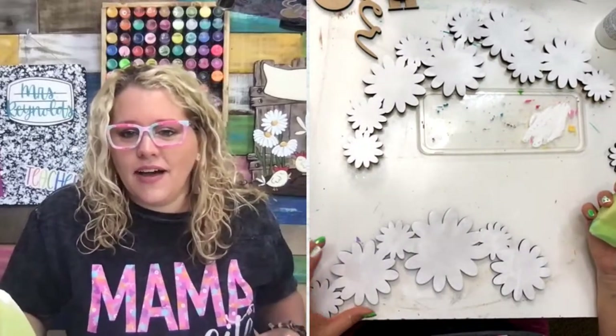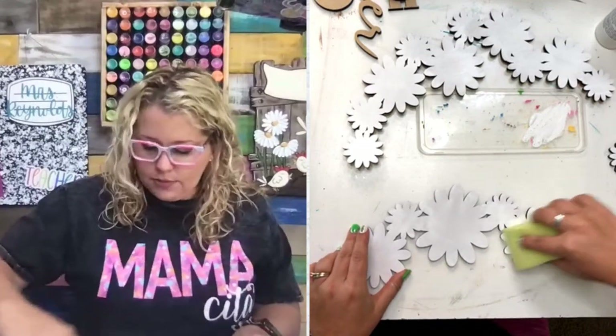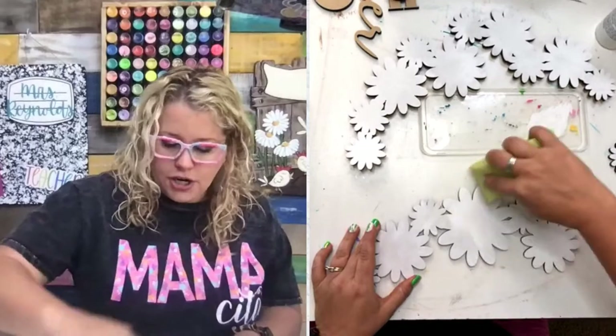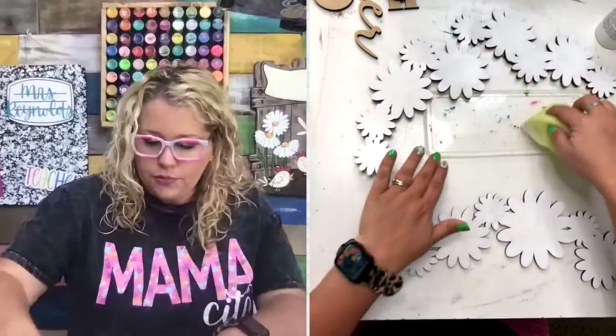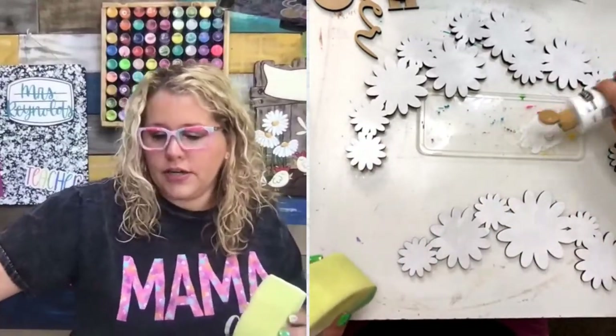Stephanie says she bought a ticket to SA Live and wants to know how to get into the Facebook group. You should have received an email when you bought your ticket. If you can't find it, you can search on Facebook for 'SA Live Destin' and look for groups with that name, or email our customer service and they can point you in the right direction.